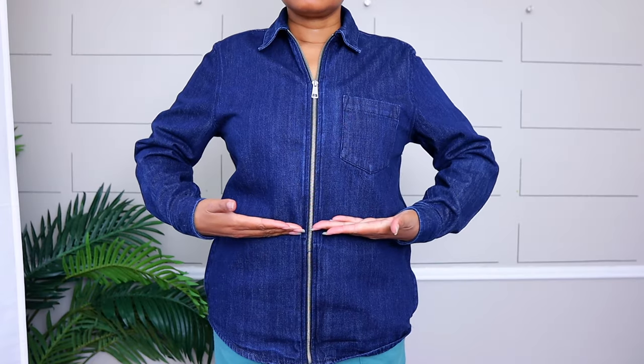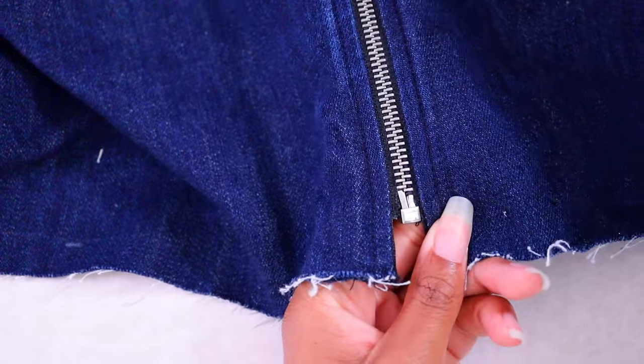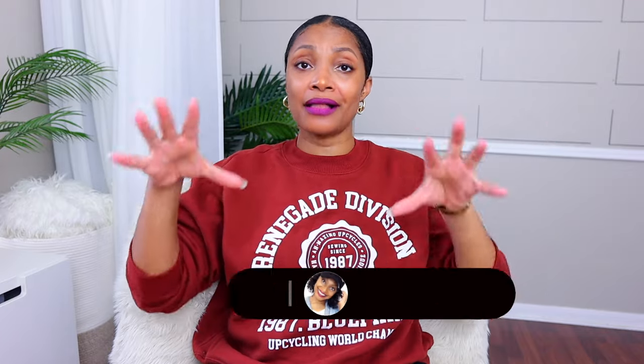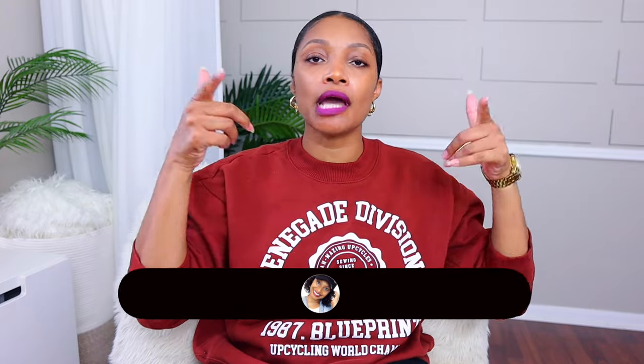We're going to learn how to shorten a separating zipper without taking the whole zipper out and putting it back in. My pile of clothes that need to be simply altered, it's just growing and piling up, and I know I'm not alone. We are starting this series: Everyday Alterations by Blueprint DIY.